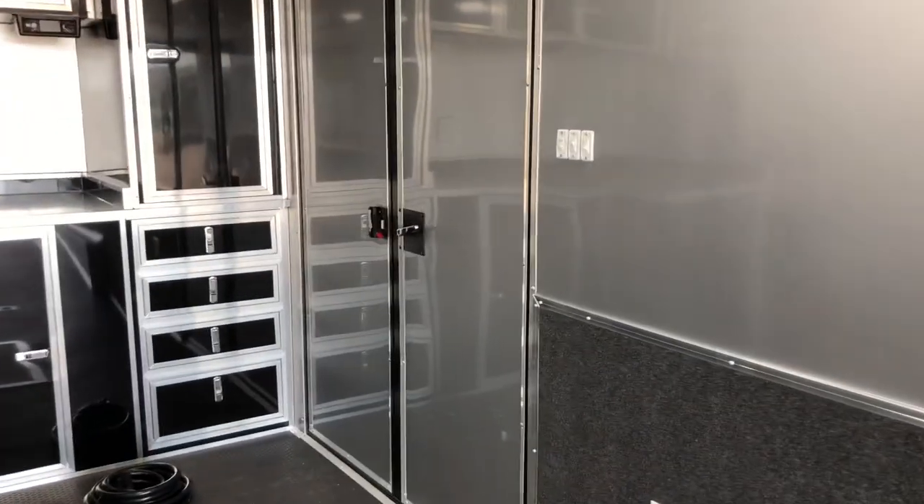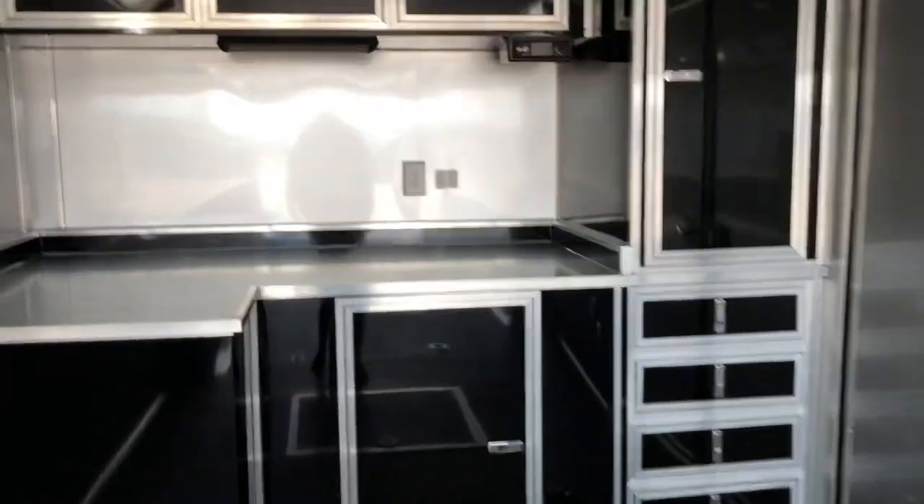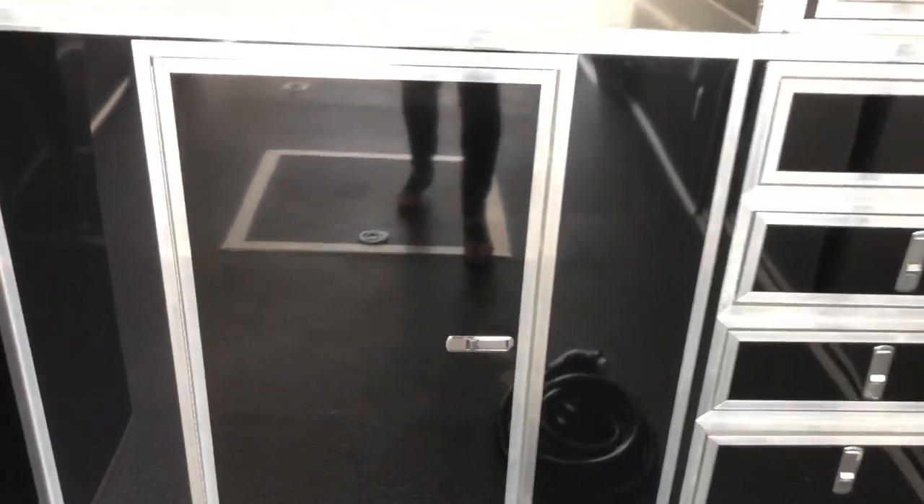Here's the backside of that double race door. I love that they did the silver inside — it is so beautiful. Black cabinets, and you do have a nice corner cabinet. Right in here is where you can access that generator cabinet back in the corner.